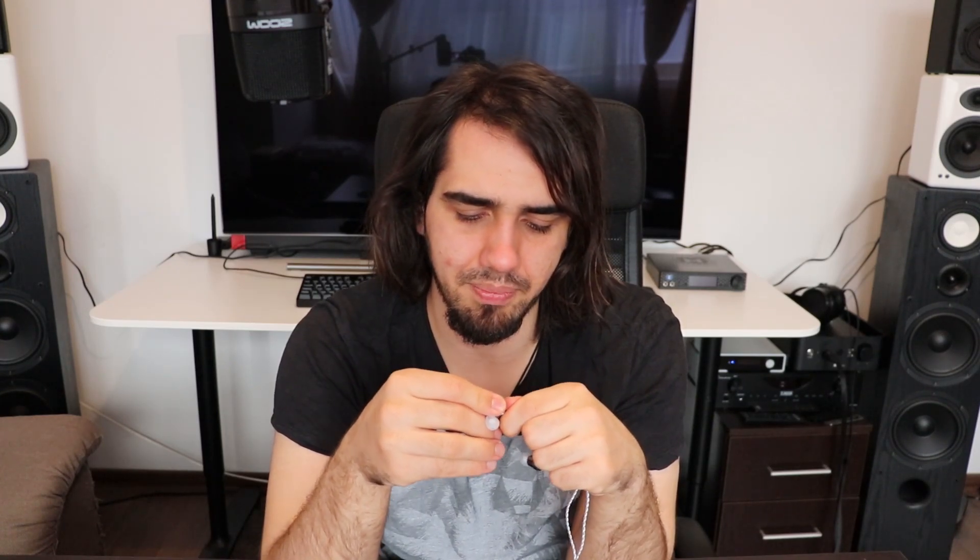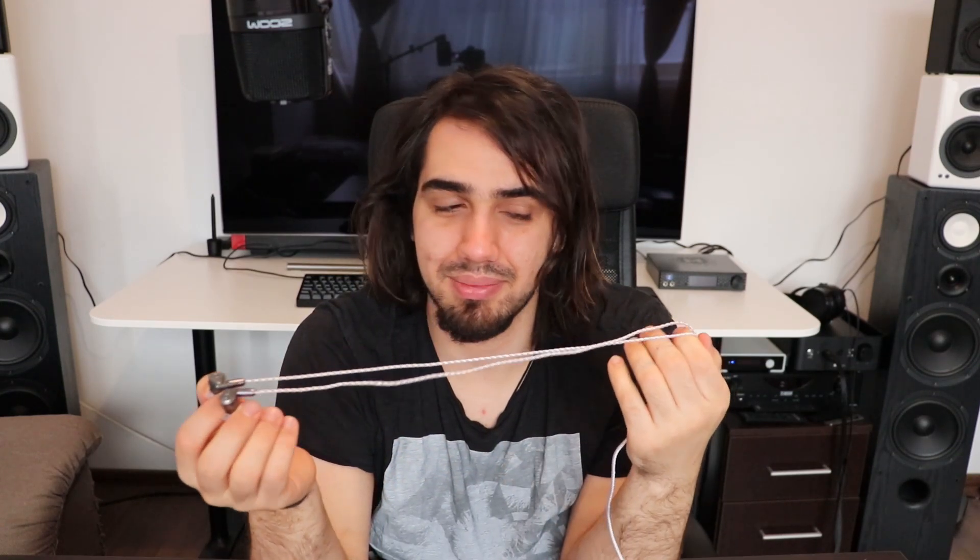Overall they are a pretty great pair of Chi-Fi IEMs. For 50 USD they are pretty much the same thing as the Tin T2. I think they sound a bit better than the Tin T2 because they are a little more coherent — the Tin T2 has a very airy soundstage but tends to be a bit dispersed. I will be making an in-depth review on Audiophile Heaven about these. A written review will make it simpler to compare them to other IEMs. I have a lot of 50 USD IEMs in a drawer and I need to pull them all out to make a more compelling comparison video.